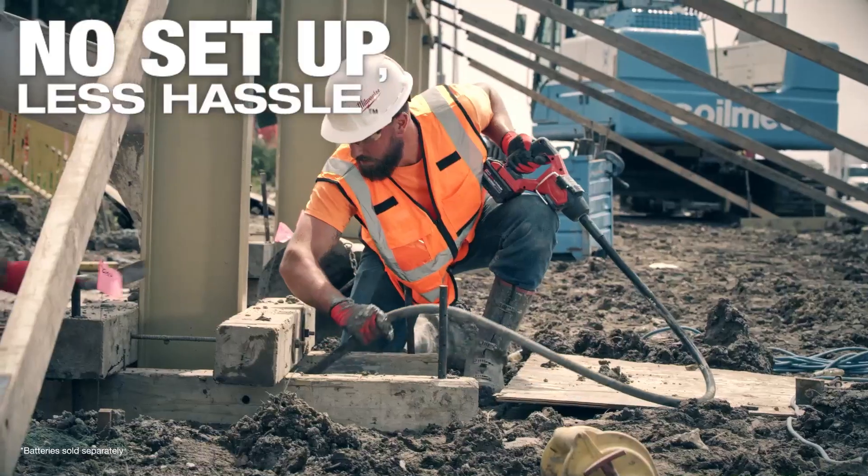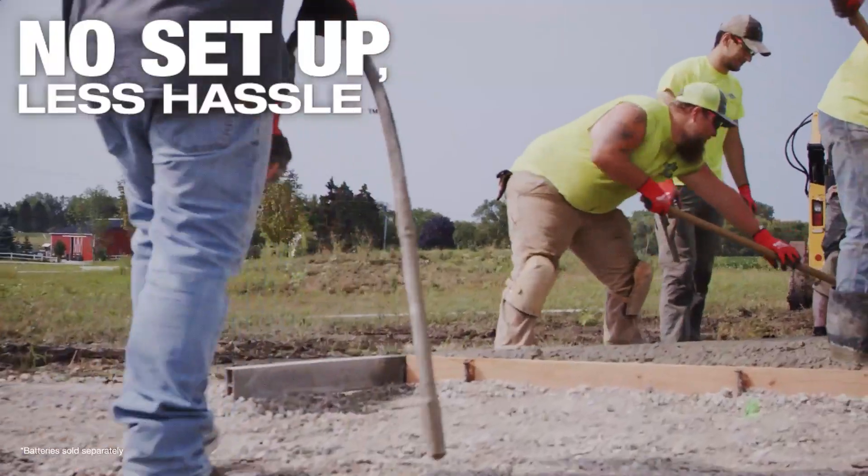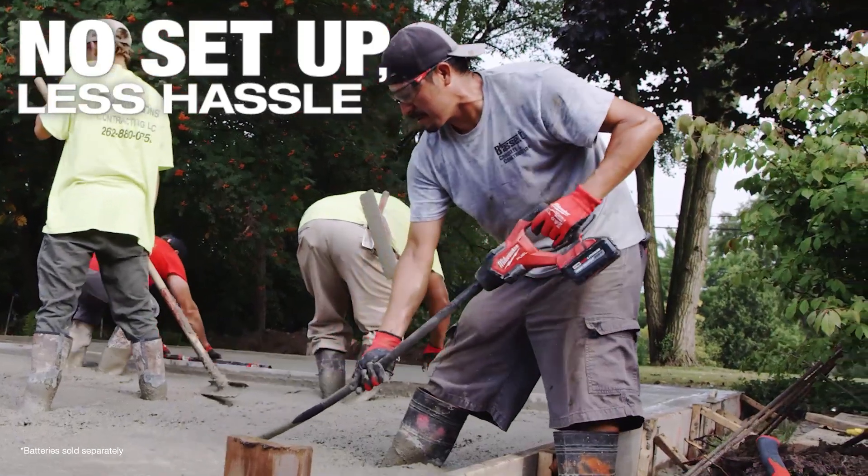I'd use it in pretty much any application — the eight-foot for eight-foot walls, the four-foot for smaller jobs. When you got a tool with that kind of reliability, it's a game changer.